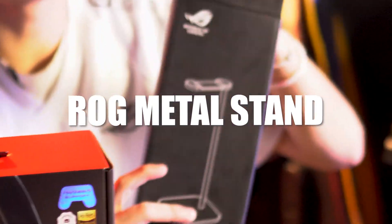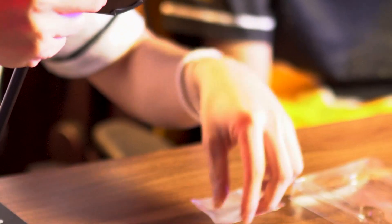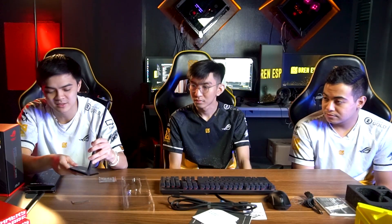This is the ROG metal headset stand. The top part is where you place the headset, and the base provides the main support. You put the screw underneath and twist it, and then you have your ROG metal stand ready.